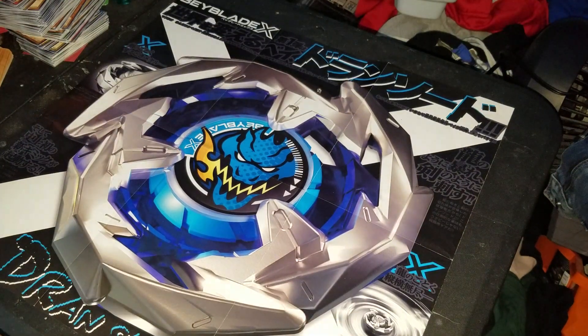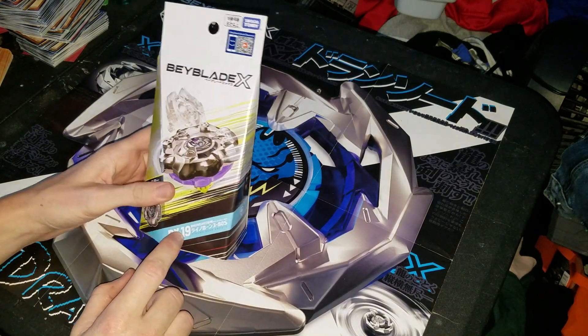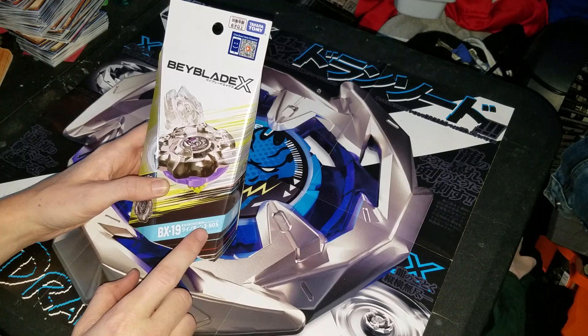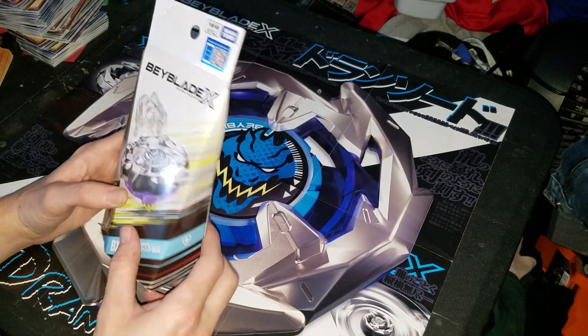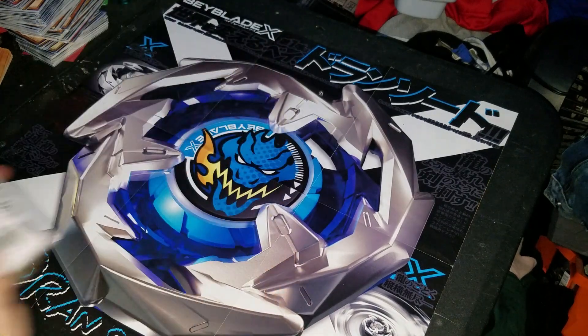Hello, NewSchoolBaeblood here. Today I will be doing an unboxing slash review on the BX-19 Rhino Horn 380S, a booster for Baylood X.